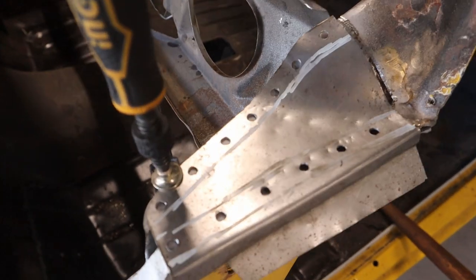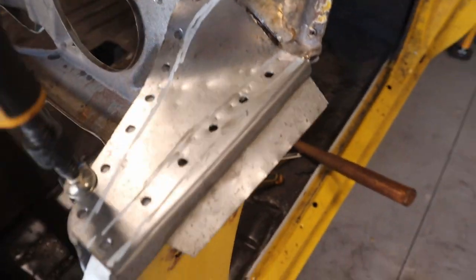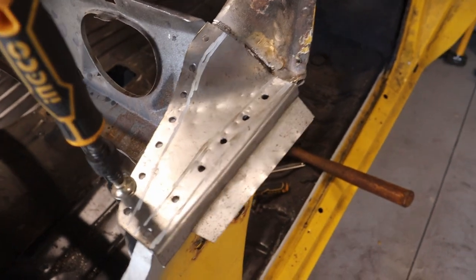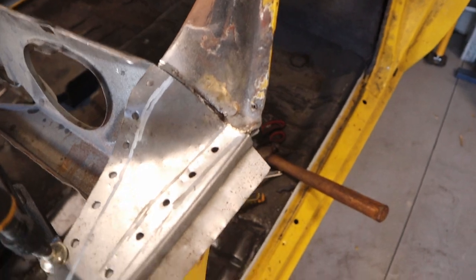All the holes are drilled - 5.5 millimeter drill bit - and I've just used a clamp to clamp that in. On the back side of this plate I've just applied zinc primer because once you weld it in you won't be able to paint it.